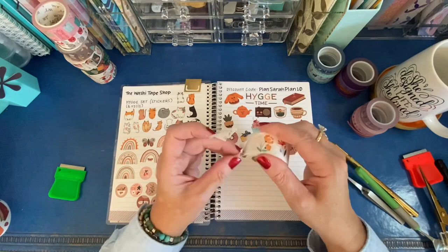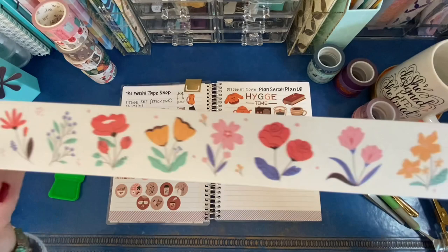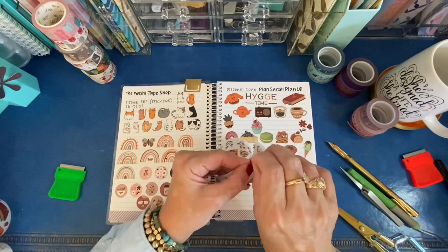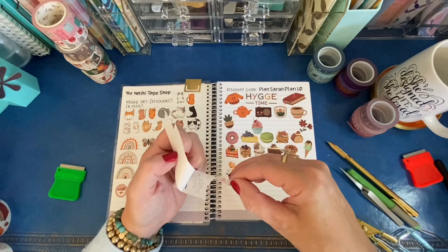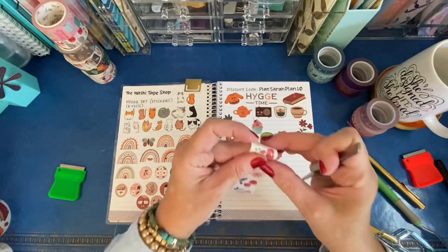And then the last roll of washi stickers in the Hygge set is florals, and they are gorgeous — absolutely gorgeous. I cut it off right where the pattern repeats, and then I'll probably use the tweezers to place these as well, because I'm not really sure how delicate the leaves might be. These are really pretty, and there are countless uses for flowers — they're appropriate on anything: an invitation, a note card, a planner spread, a bullet journal, a scrapbook. Basically anything that's paper you could put a flower sticker on it.